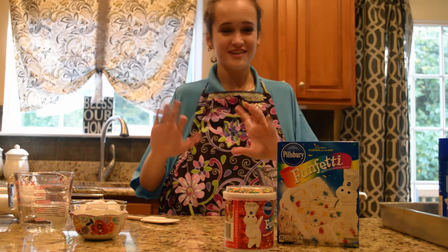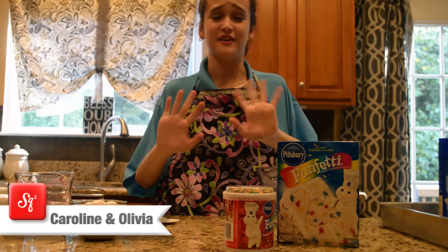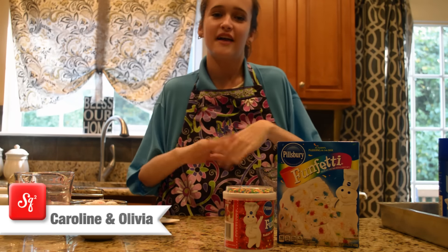Hi, I'm Caroline, and I am one of your Totally Teenage Twins, and you are watching Square. So for today's video, I'm going to be doing a tutorial on how to bake a cake.